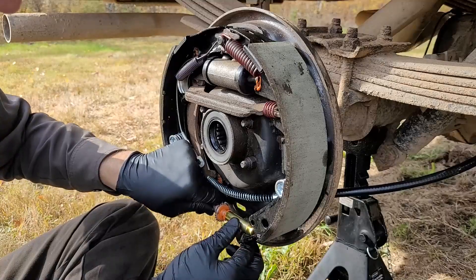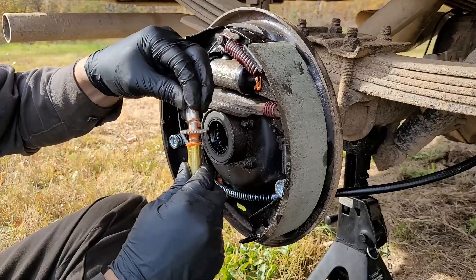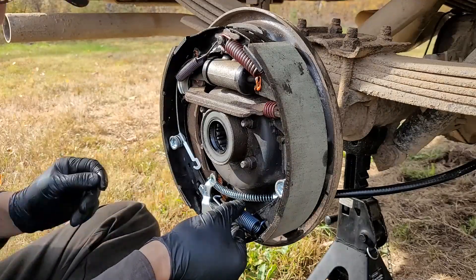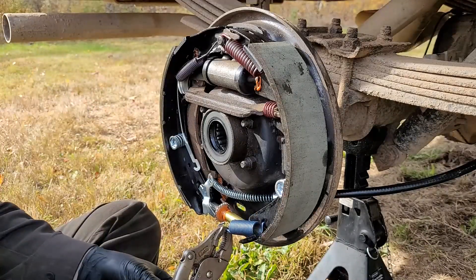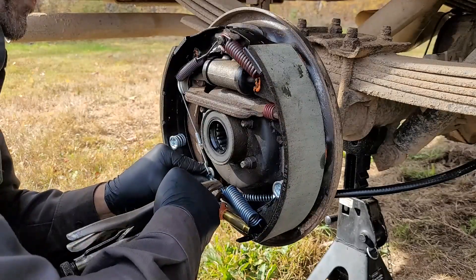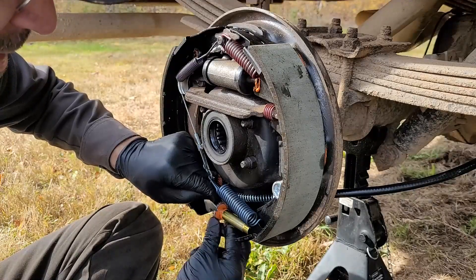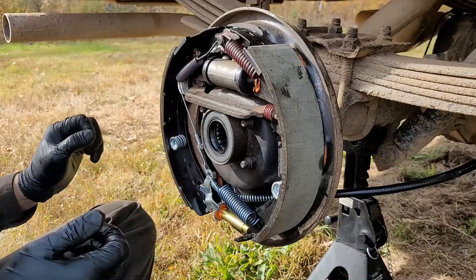I gotta loosen this up — right now it's way stretched out. I also almost forgot something — on the other side I forgot it too, and that one's going to stay that way because it's all assembled. There is a little washer that goes right here. That goes there, and then this spring comes in here. I gotta find a way to bring that way over there — I think the vice grip is going to come out again. Oh yeah, there we go — first shot! That always feels good. It's not binding.